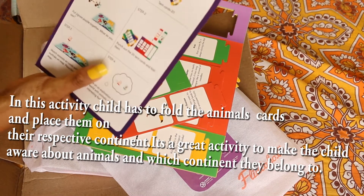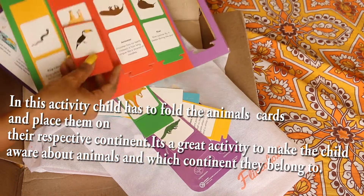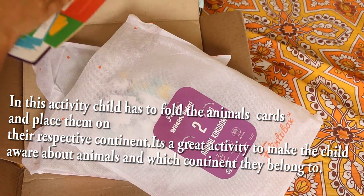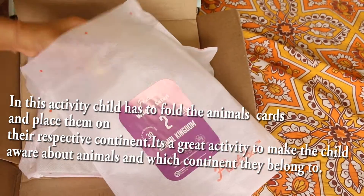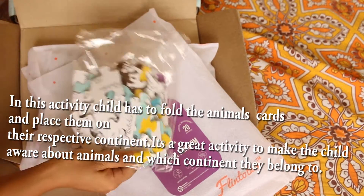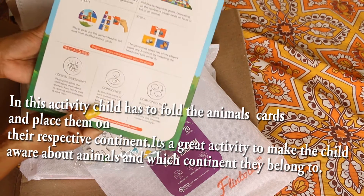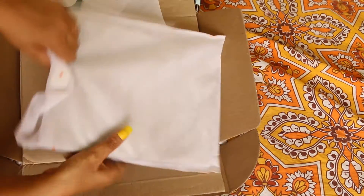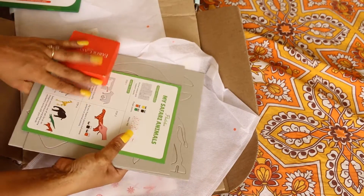You punch out the 20 tent cards and fold them — there's some activity with it. You've got to be a little careful while using them so that we don't misplace them — and my daughter has already run away with one! The third activity is the continent chambul puzzle map. This is perfect for my child, though for eight-year-olds it might not be as engaging since they're probably already aware of these things.